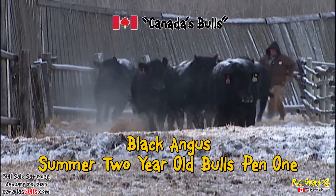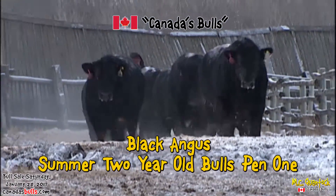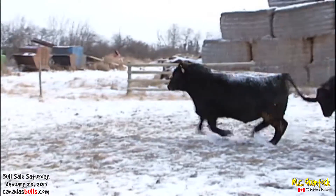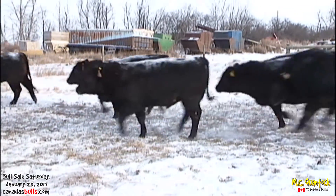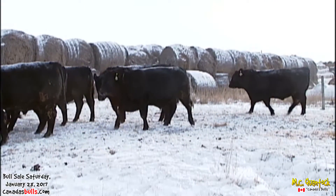The next group we're going to look at are our Black Angus bulls. We'll look at three pens of these summer two-year-old black bulls. First pen into the ring here are kind of bulls on the younger end — lots of June bulls here. These bulls, in spite of the weather, seem to be enjoying it today, but it's kind of a field trip for them.